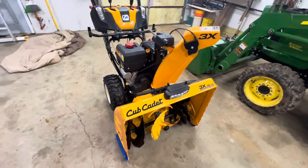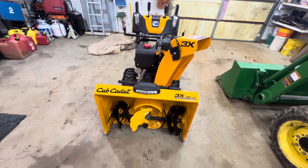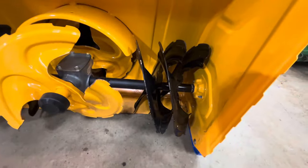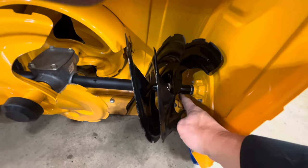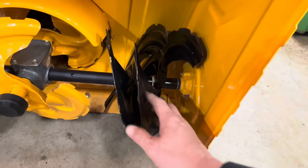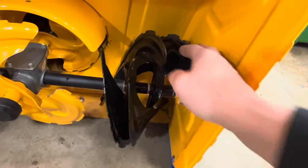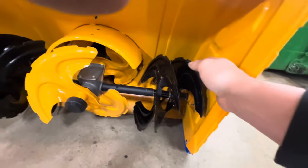Quick video on changing the auger on this particular model — Cub Cadet, a three-stage. What happened here is my friend bought this used and put bolts in where shear pins belong. Bolts are a little bit stronger than shear pins, so when you bring up a rock or a piece of ice, it breaks the auger instead. The auger is bent, so we're going to replace it — a real quick and easy fix.